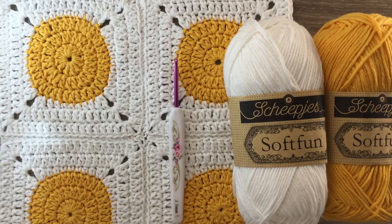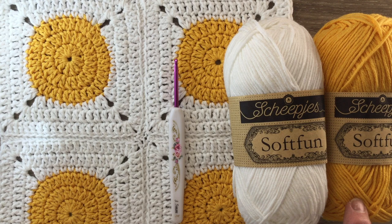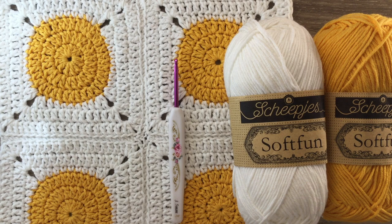I'll do that and I'll be back and then we'll work an edging around the cushion. For the edging I'll be using the Soft Fun — 2610 butterscotch and 2412 white. I'll be using the white first. I've got a 3.5 millimeter crochet hook. I often use a size smaller crochet hook for the edging than for the middle of the blanket, and I've got my 4 squares joined together.